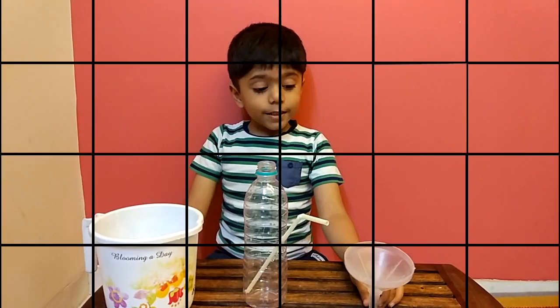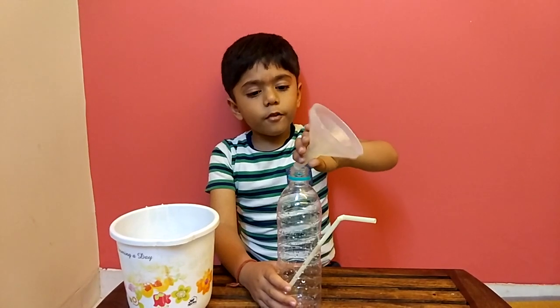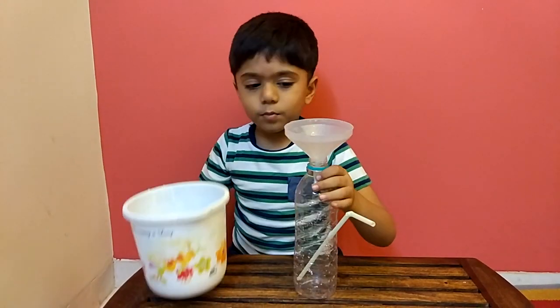Now we wait for five minutes. Now we need a funnel and a mug. Now we put the funnel on the bottle. Now we are going to put water.